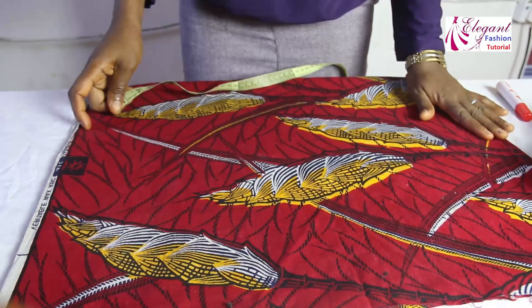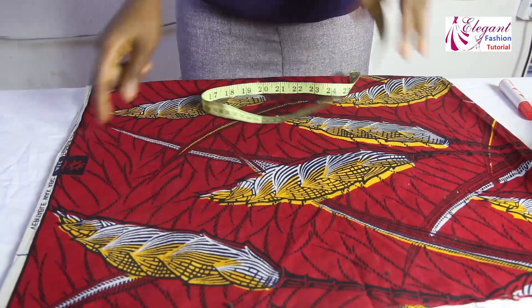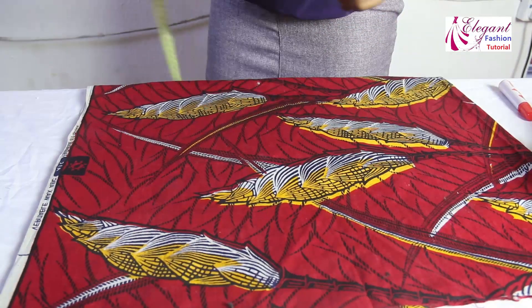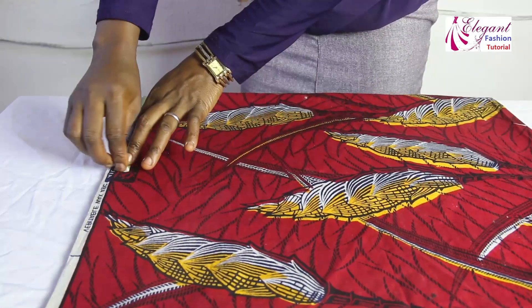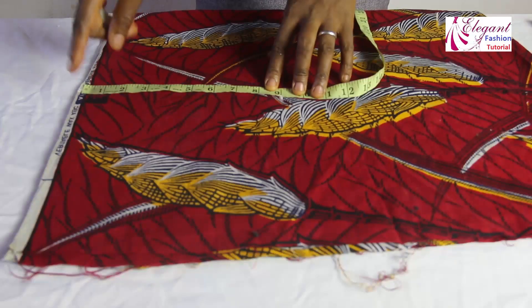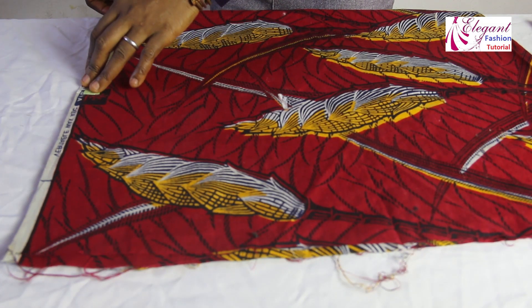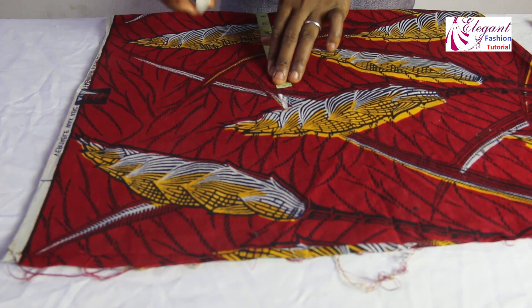This is the fabric we are using for this tutorial. The shoulder measurement is 16 inches. 16 divided by 2 gives us 8 inches, and I'll be adding half inch making it 8.5 inches. Remember the shoulder is 8.5 inches.